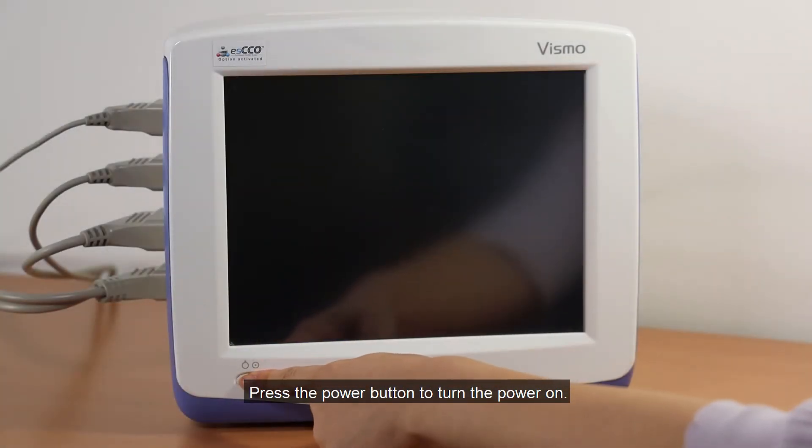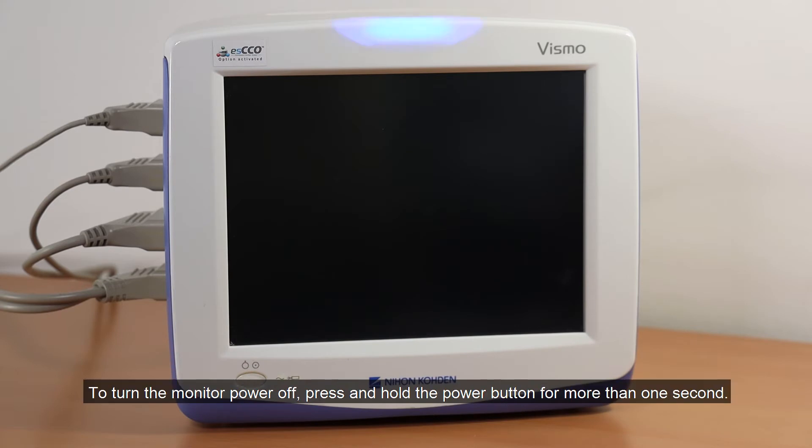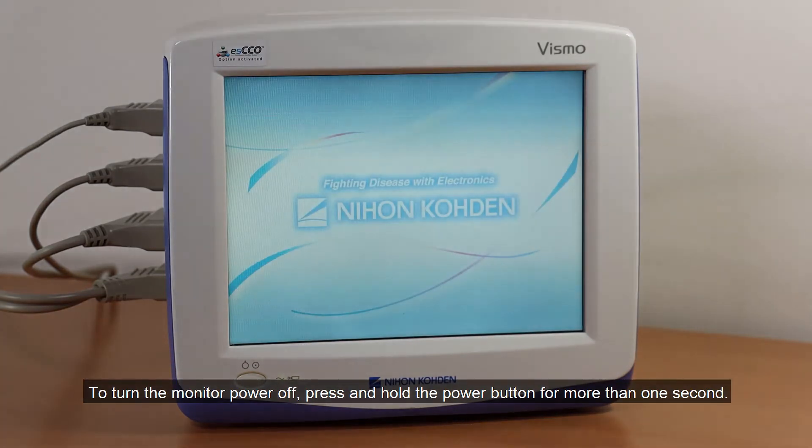Press the power button to turn the power on. To turn the monitor power off, press and hold the power button for more than one second.